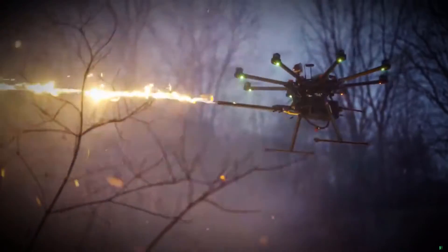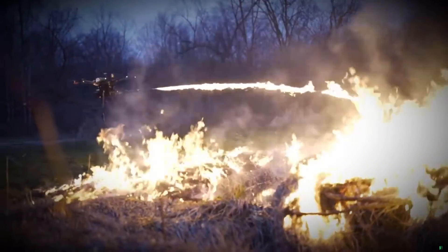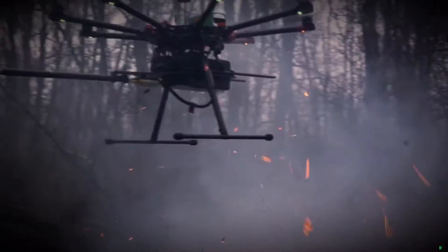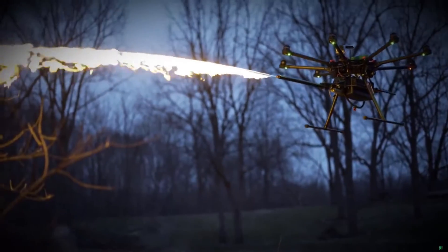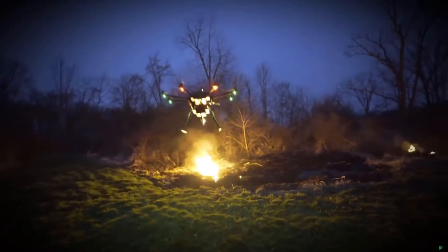Introducing the TF-19 WASP drone flamethrower. The WASP is built to withstand all sorts of conditions, both cold and hot. With 25 feet of range and one gallon of fuel capacity, the TF-19 WASP can deliver over a minute and a half of continuous firing time.